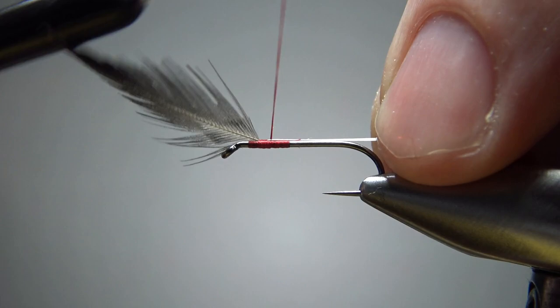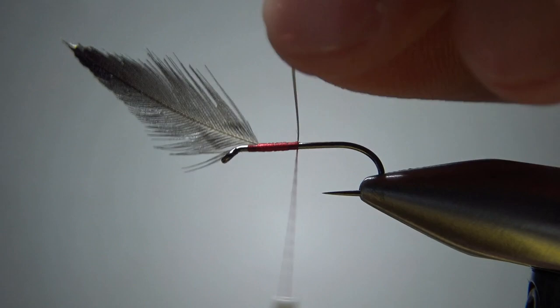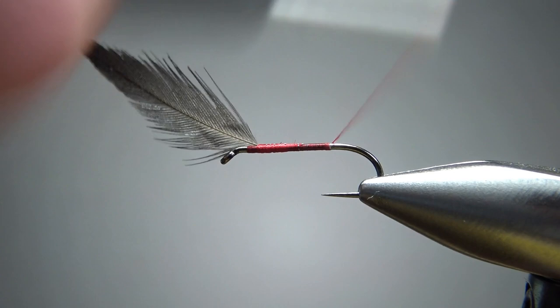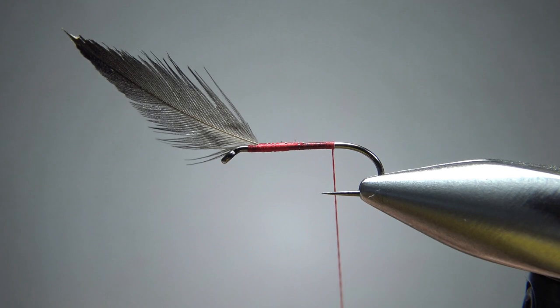Take a few wraps until you get this caught in, and go ahead and snip this off. Now we can take our thread all the way back to where the back of our body is going to be — not terribly far back, these aren't really long bodies. That is the length of our body there; I'm going to take it up just a little bit.